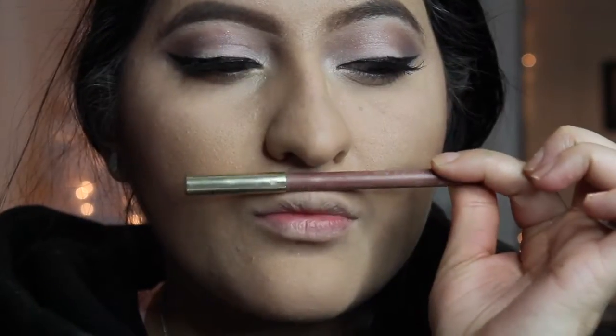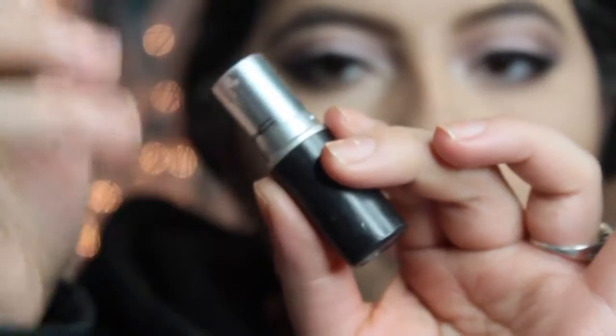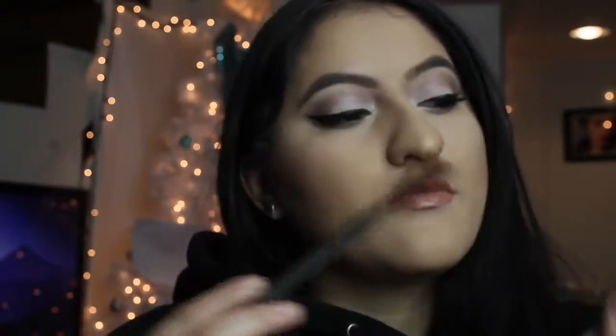Now I'm taking this Milani Lip Liner and lining my lips. Then I'm taking this MAC lipstick — I believe that one is Honey Love — and topping it with a Vivid Matte Liquid Lipstick by Maybelline. Then I'm going to take back the BH Cosmetics Highlighter Palette and highlighting my cheeks, my nose, and the top of my Cupid's bow.